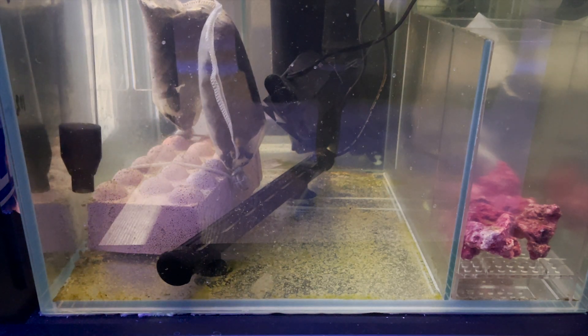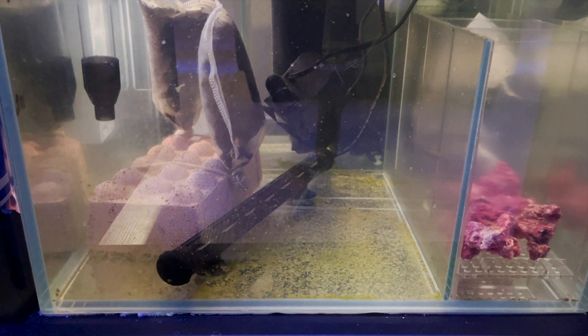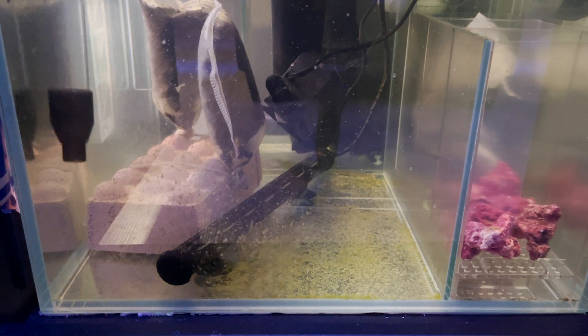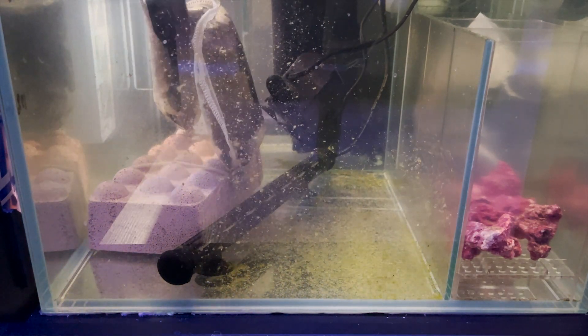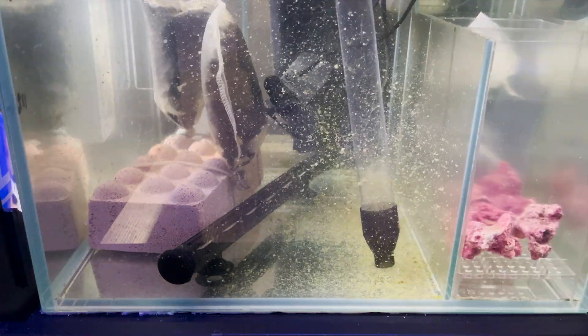I'm not a genius — I wasn't using the right tool for the job. I should have been using my motorized powered cleaner extractor gravel cleaner from the start. But eventually I got to it, and it's super satisfying to watch the waste just get sucked up and go away.